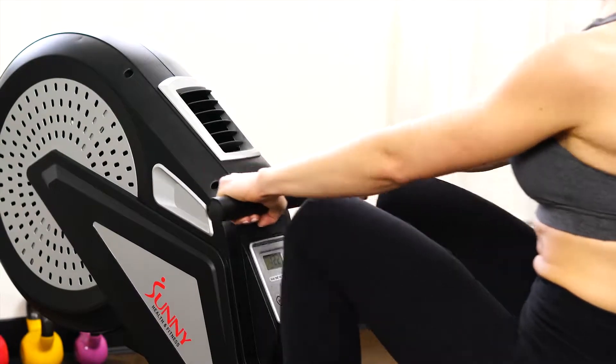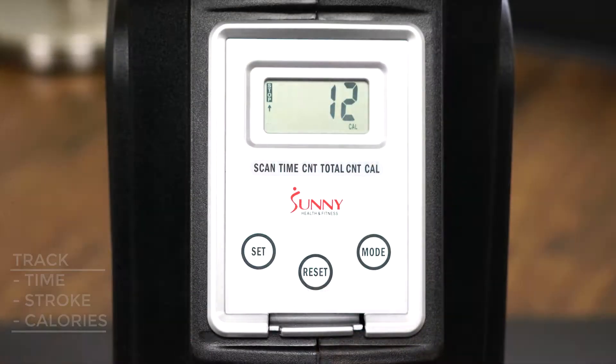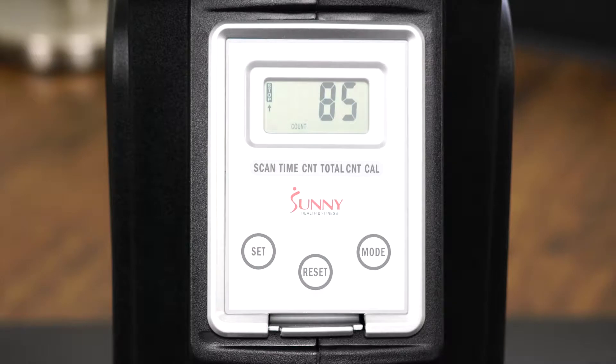Accurately track your rowing progress with the LCD digital monitor. Track time, stroke count, calories and more.